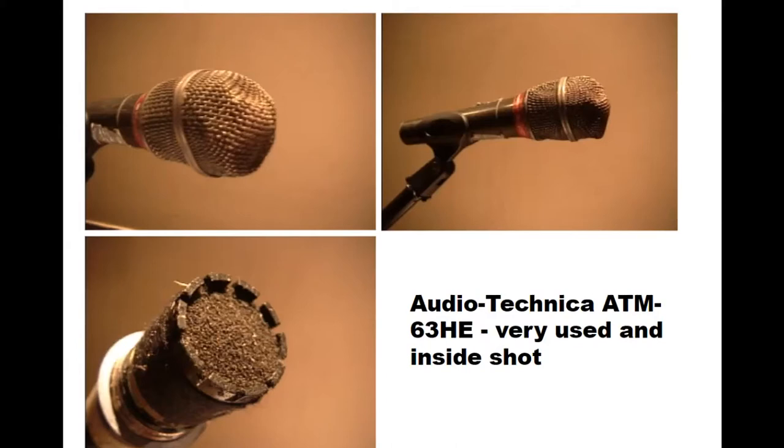It got beaten up. It still worked because the grill was beaten up, but the diaphragm was in perfect condition — well, a little dirty, but I would clean the microphones and try to protect that diaphragm. So it looked bad, but it actually sounded like new. I wouldn't use it for a corporate conference because I'd want the microphones to look better for that purpose.